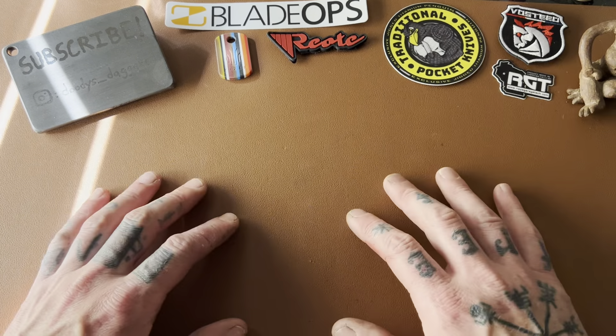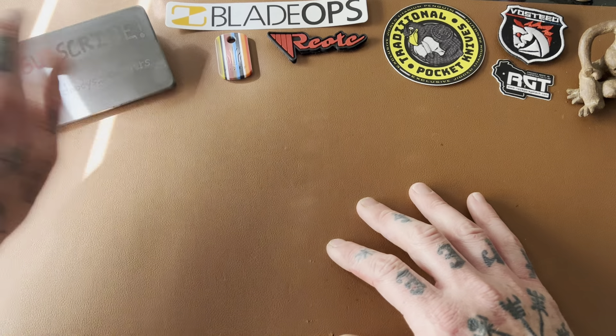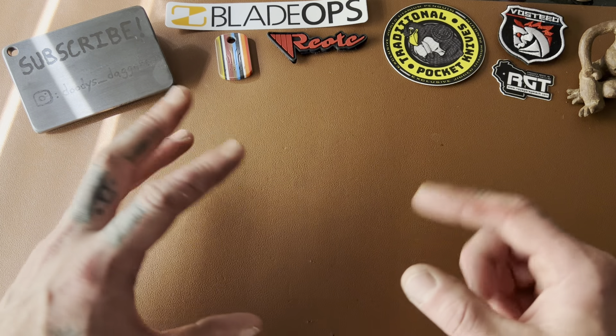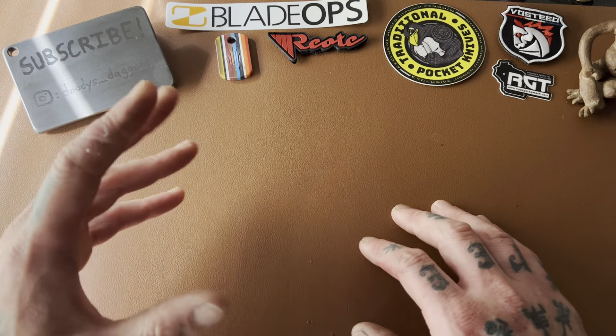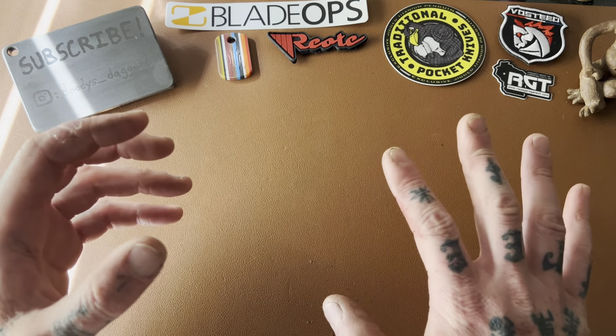Alright dudes, welcome back to Duty's Daggers. Today we're doing something a little different. I have a lot of knives on my desk right now that are in for review — some loaners, mostly lent to me by a good buddy Jacob. I don't have time to do single video reviews on them all, so I'm going to do a rapid review video, which I think you'll like. I like to watch these rapid knife review videos when I just want to see some cool knives and hear the reviewer's thoughts.